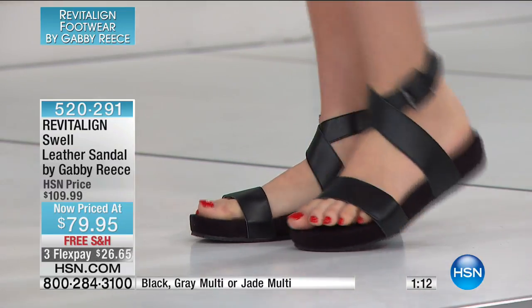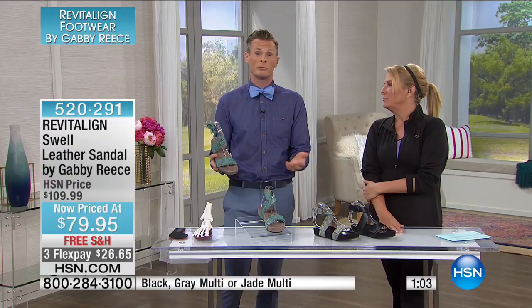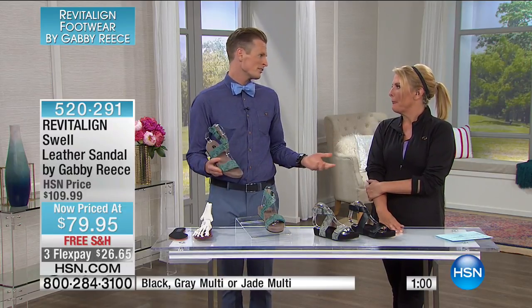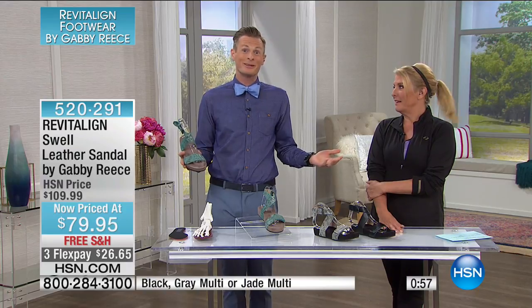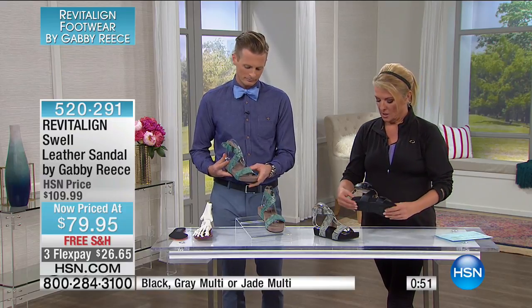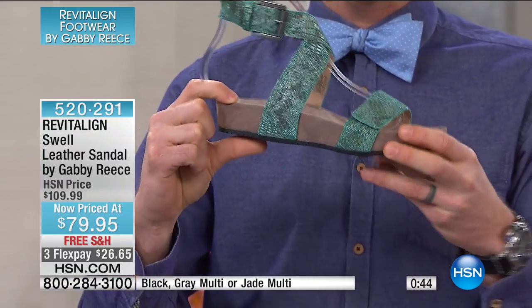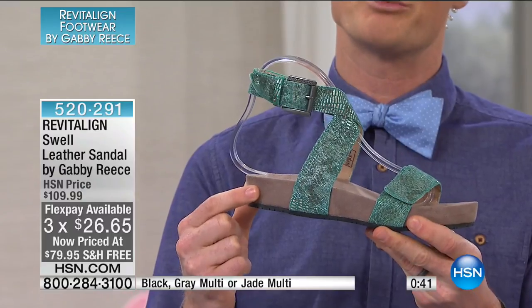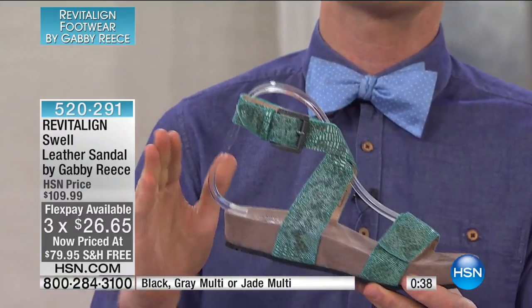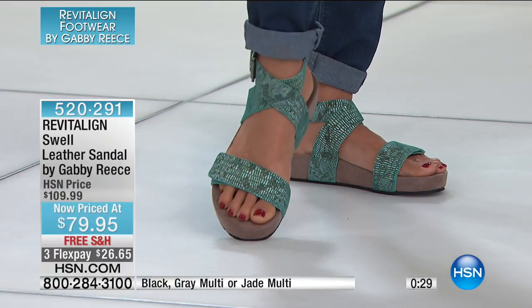You can wear these into the fall — they're not so summery looking that they're limited. This style is super versatile and can go anywhere, do anything. As long as the weather stays a little bit warmer, these are going to last you a long time. The heel has a little bit more height than the ball of the foot, which gets you more cushioning but also changes the angles — it's great for anybody suffering from calf problems, tightness, or crampiness. That little bit of height really changes how you move and helps the calves.